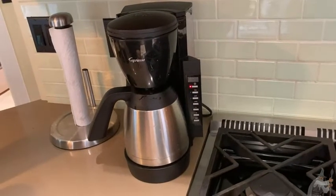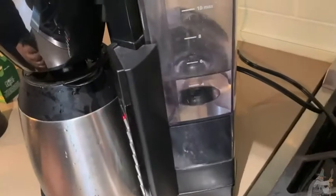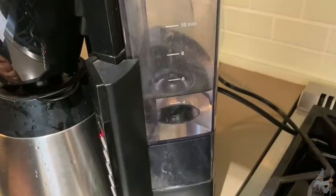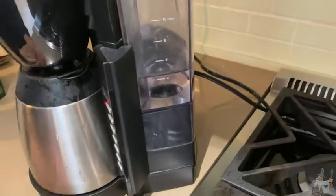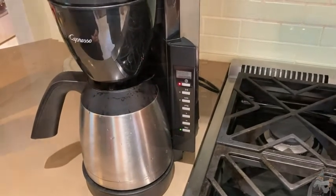We'll let it brew — let me pull it back out so we can see the water level and how quickly it goes down. You don't see a sudden decrease, which is good because you want your water to have contact with your coffee grounds. It is going down though, so I think it'll just be a few more minutes and we'll have a nice pot of hot coffee.